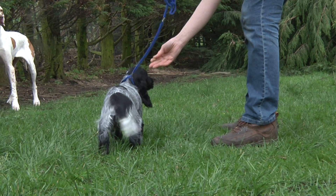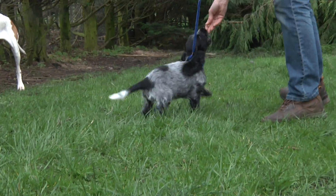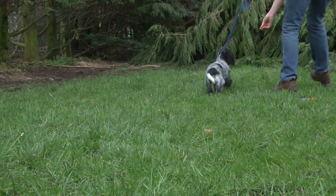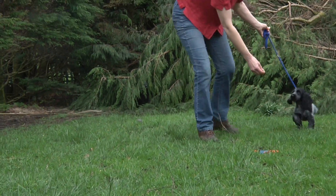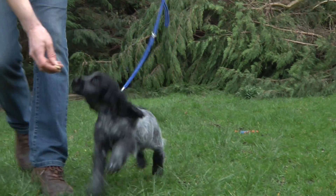We're just going to get the puppy learning to walk on a lead. Be happy, wag her tail. Let's go. Biscuit. That's it. Go on, it needs a little butt. Just get her walking in a nice straight line. Come on, he's a puppy.